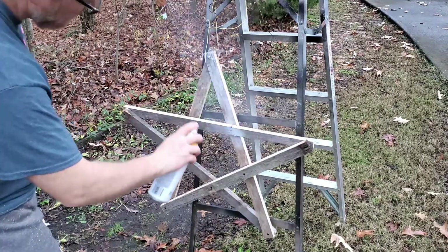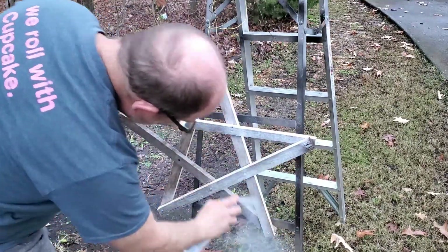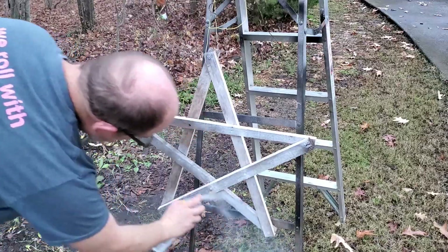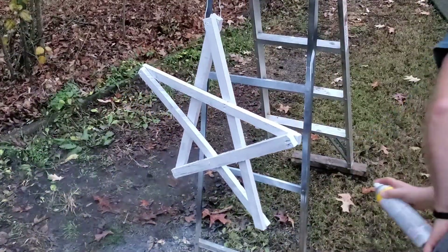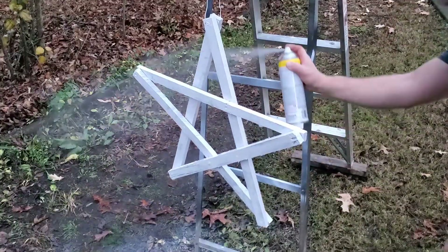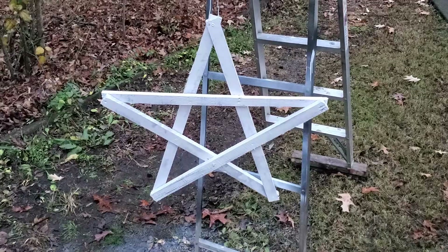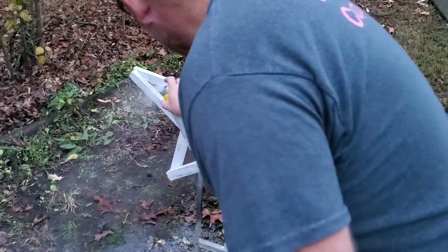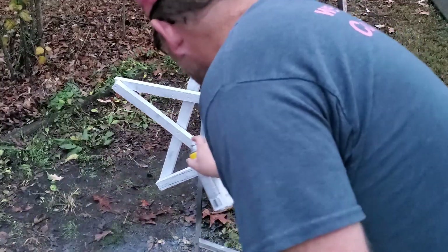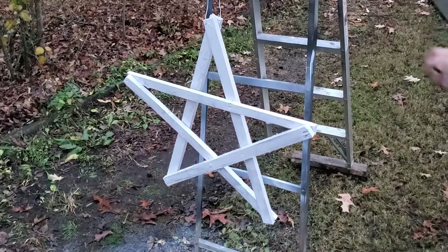Now we can leave the star its natural wood color, which is perfectly acceptable — a nice rustic looking star has a great appeal to it. But we want a white star to wrap our white string lights on and to match the white trim of our house. So I'm going to add a few coats of white spray paint. Usually three coats of paint is sufficient.